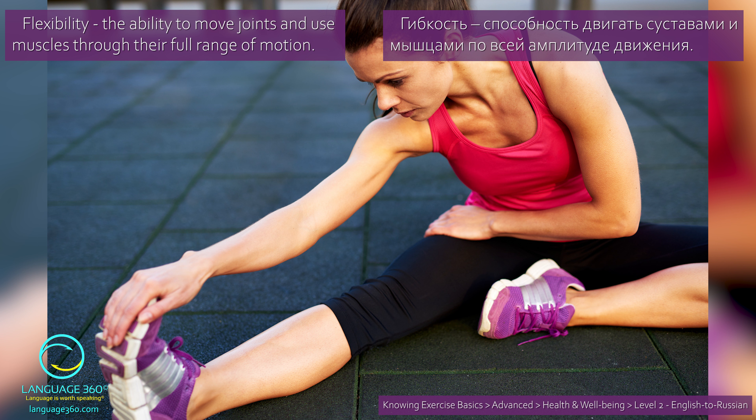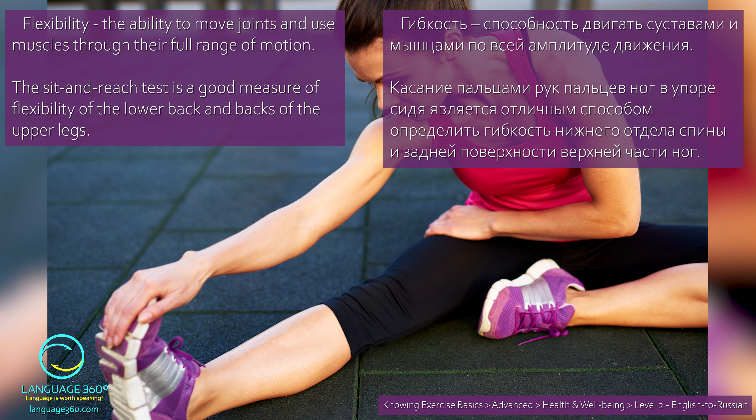Flexibility. The ability to move joints and use muscles through their full range of motion. Гибкость — способность двигать суставами и мышцами по всей амплитуде движения. The sit and reach test is a good measure of flexibility of the lower back and backs of the upper legs. Касание пальцами рук пальцев ног в упоре сидя является отличным способом определить гибкость нижнего отдела спины и задней поверхности верхней части ног.